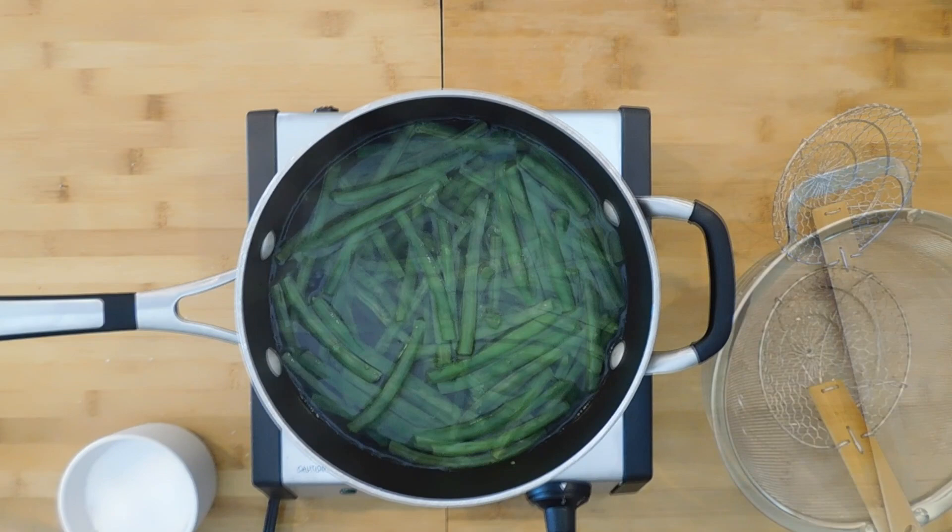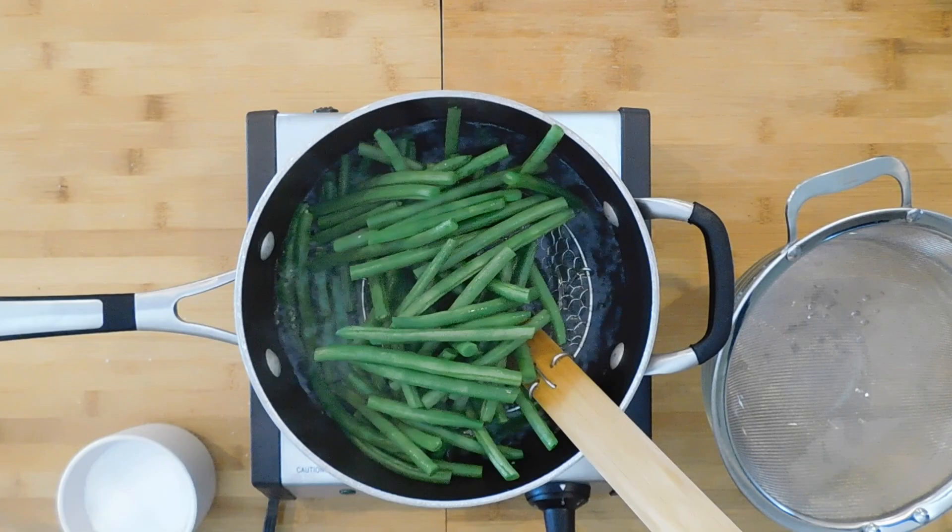We're going to start by blanching some green beans. Take one pound of fresh green beans with the ends cut off, make sure they're washed, and place them into a pot of boiling water. Boil them for one minute and remove them from the boiling water.